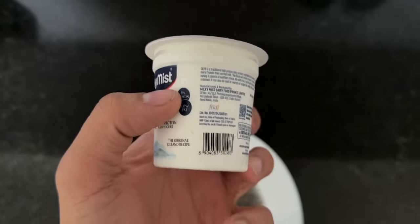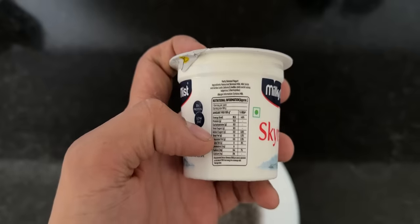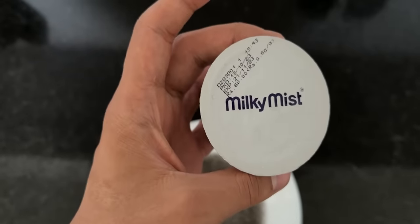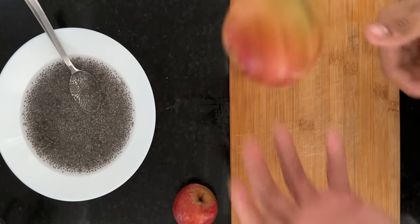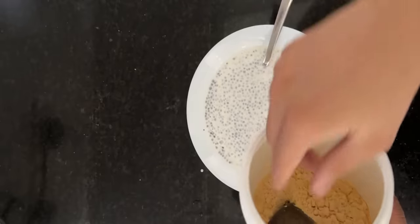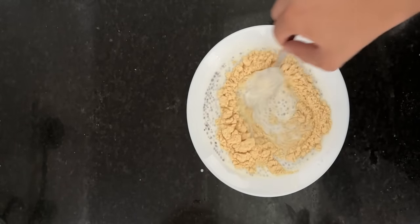As you can see, the protein content is 11 grams per 100 grams. After this we will add fruits, and then add a scoop of your favorite protein — it is worth adding.